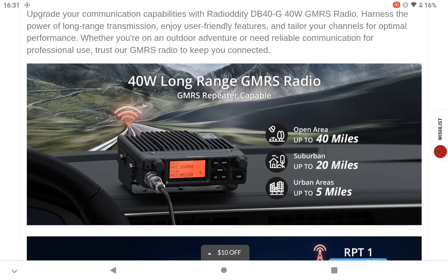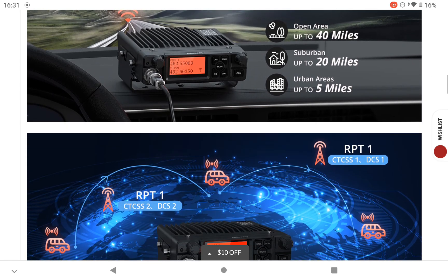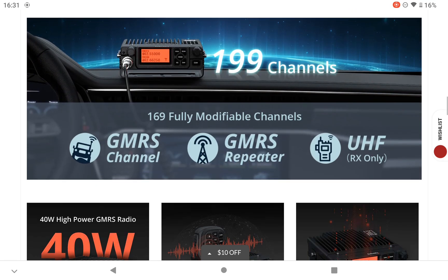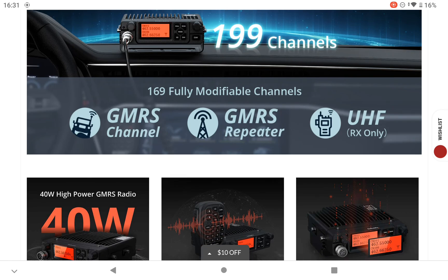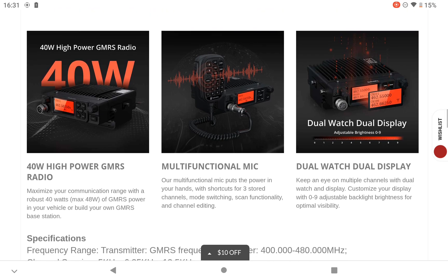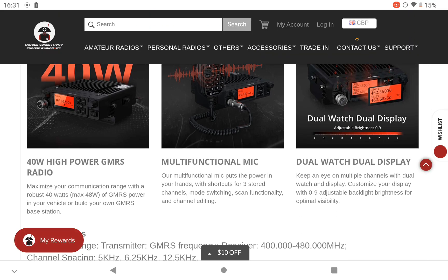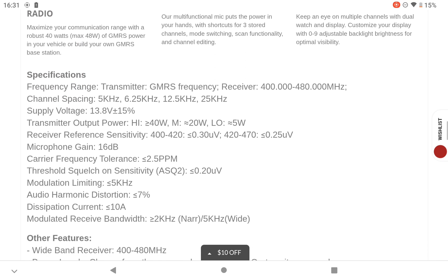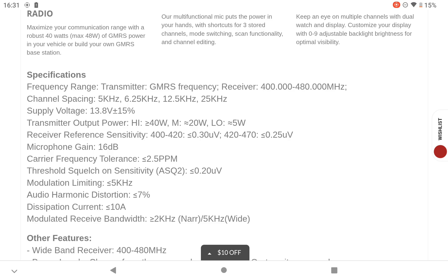Let's look through a couple of pictures — it does look quite nice. The radio itself. 169 fully modified channels. High power. GMRS. Multi-functioning microphone. Dual display watch. Looking at the specifications: receive range 400 MHz to 480 MHz. High power is 40 watts, medium is 20 watts, and low is 5 watts.